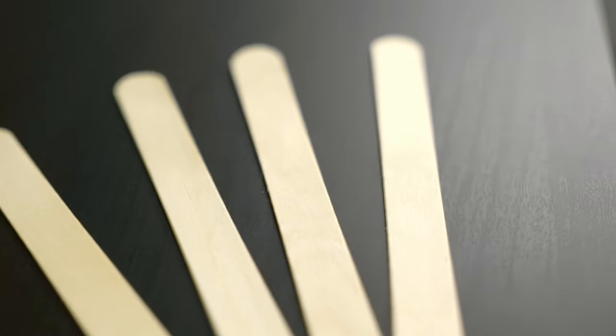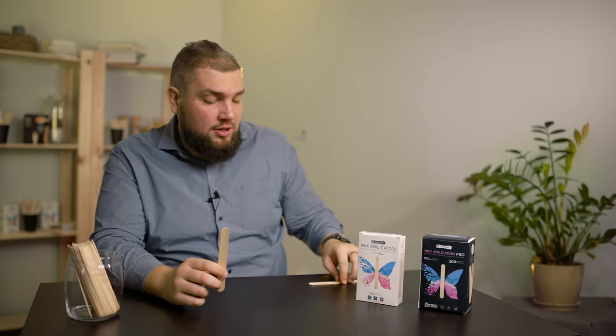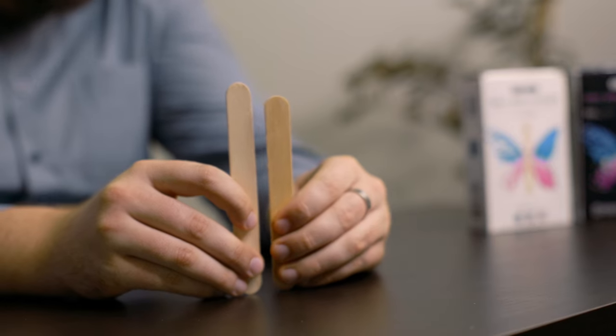Only Siberian birch is used in the production of spatulas. Now let's talk about the size. The manufacturer took into account the requests of professionals and made the tool longer — 150 millimeters instead of the usual 140 millimeters.